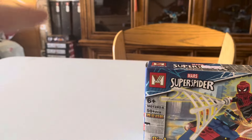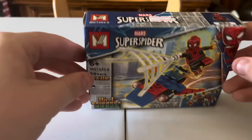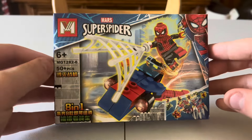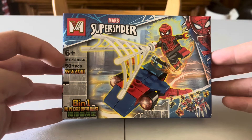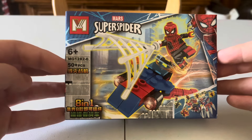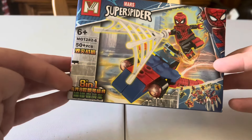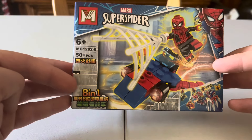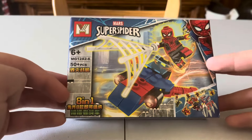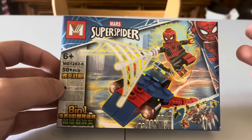Over there I also have four Ninjago sets that combine into one bigger set, so that's gonna be pretty cool. I bought this one in person for 50 baht, and that's about $1.44. It says six and up right here. It has 50 plus pieces, so I'm not sure if there's exactly 50 or more than 50. The knockoff sets are designed so you buy multiple to combine — it's an 8-in-1, meaning if you buy all 8 of the full series, you can make a bigger set.